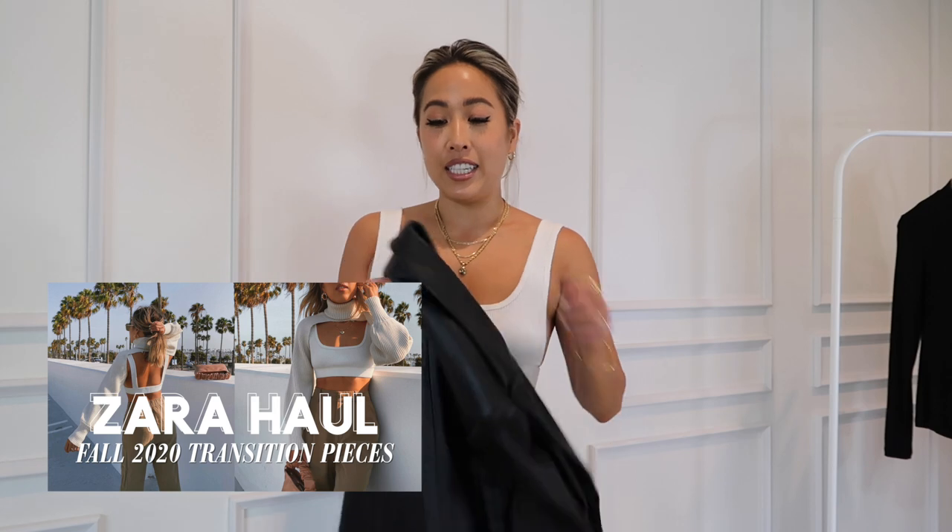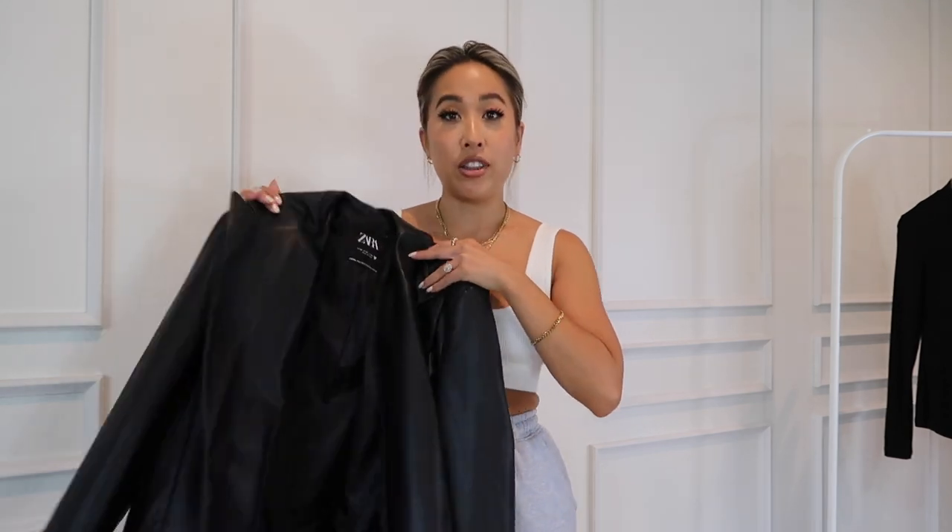Hey guys, welcome back to my channel. If you're new here, my name is Jessica. So if you have seen my most recent Zara try-on haul video, one of the items that I got was this faux leather oversized blazer. I did promise you guys that I would do a styling video with it, so this is why we are here today. Just a little bit on this blazer.